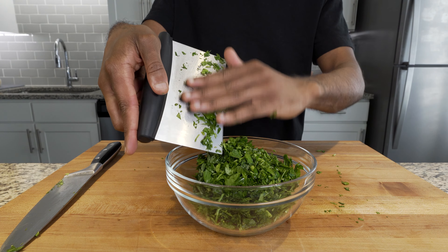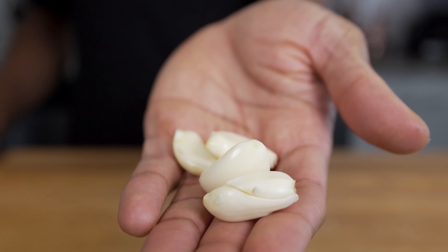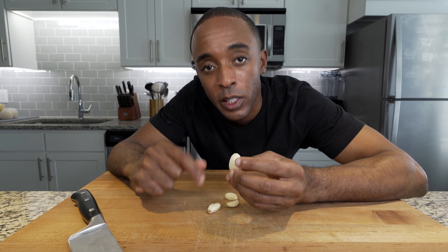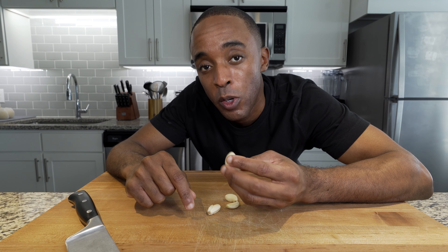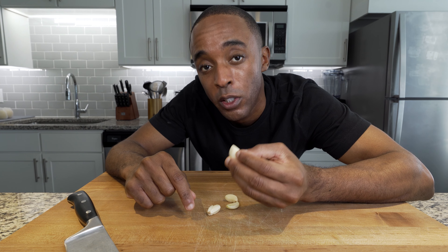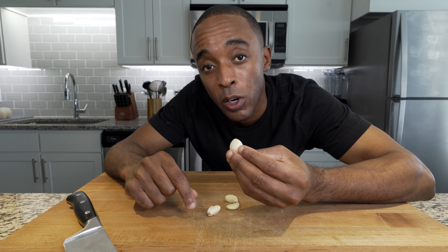Now for the garlic. Grab a fresh whole garlic and peel back four cloves. It's also worth mentioning: do not use pre-minced garlic. If you cut your garlic very thin, you're going to have a lot of surface area exposed, which is going to give you a very intense garlic flavor. So I'm going to cut this garlic medium thin so that we can have a milder flavor in this dish.